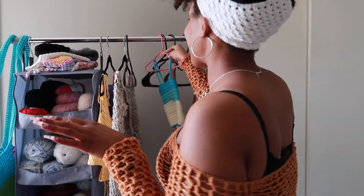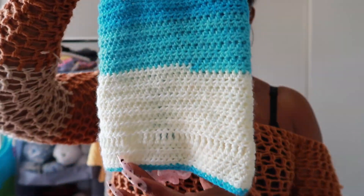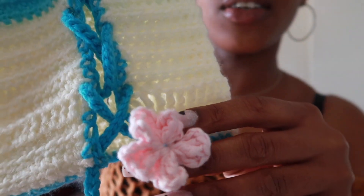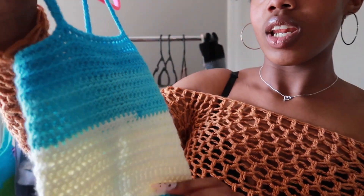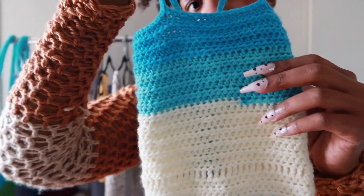One of the next things I made — I made something for my daughter. She's one, so she's pretty tiny. It's just a little tank top and I added these little tiny flowers on the bottom. I believe this is the Mandala yarn that I used for this.